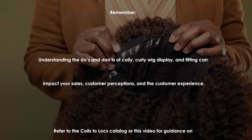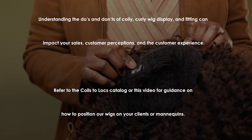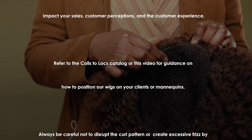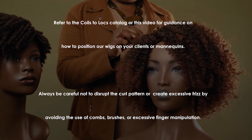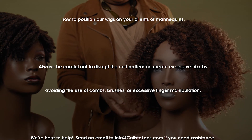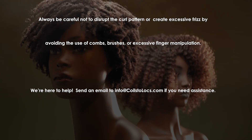Be sure to refer to the Coils to Locks catalog or this video for guidance on how to position our wigs on your clients or your mannequins. Always be careful not to disrupt the curl pattern. You don't want to create excessive frizz, so avoid the use of combs, brushes, or excessive finger manipulation. We're here to help — send an email to info@coilstolocks.com if you need assistance.